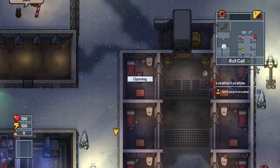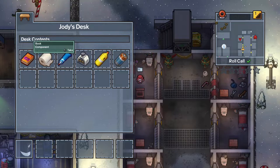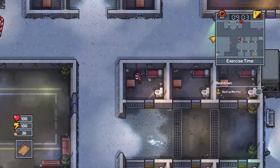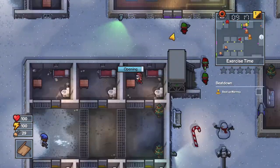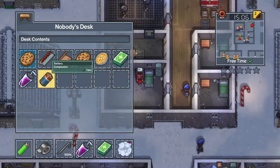Start looking through inmate desks for materials. You're looking for two pieces of cardboard and one duct tape to craft a cardboard box. You will also come across paint — you need one yellow, one blue, and one red paint.